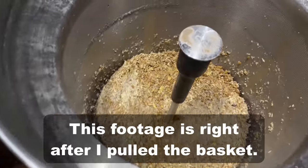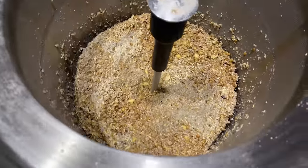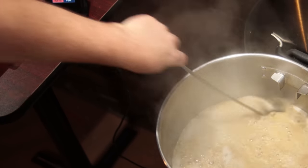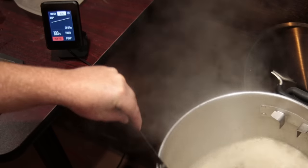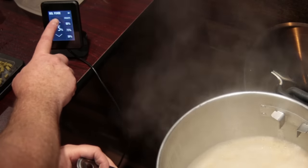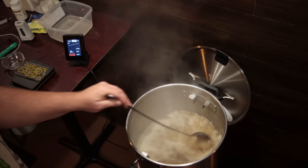I let the basket drain for about 10 minutes while doing other things. After that I wasn't seeing any more dripping, so I removed it, switched the controller to boil, and cranked it up to 100 percent. With the size of the element it reached a boil pretty quickly with no boil-over issues — it's a 12-gallon kettle with about seven gallons in it, so plenty of head space. Once it reached boiling I turned the element down to 80 percent for a nice rolling boil.